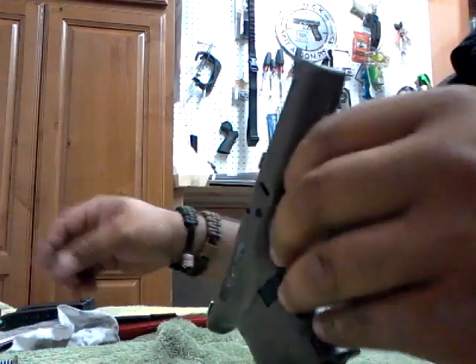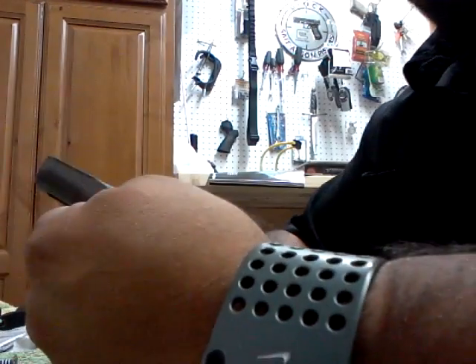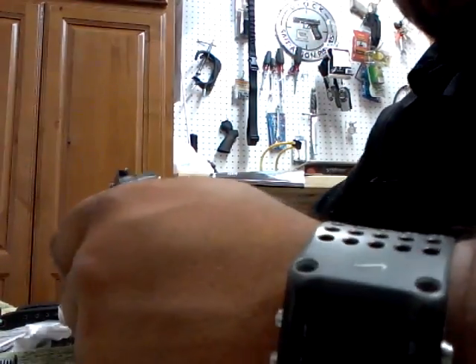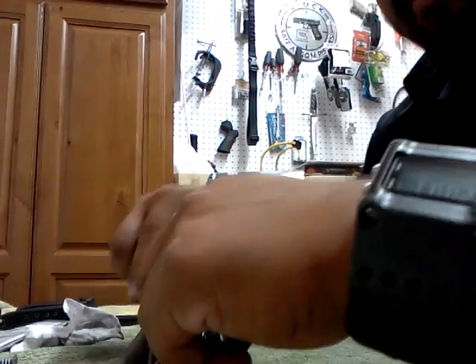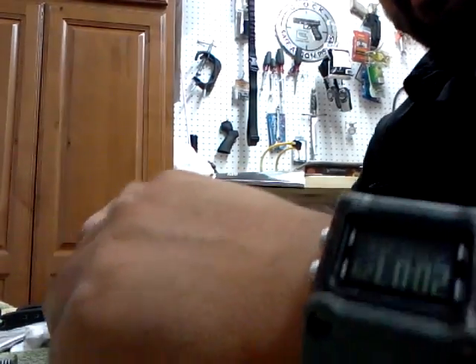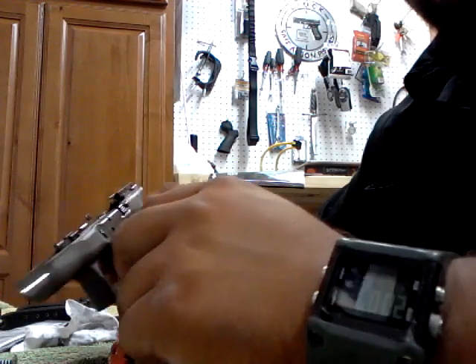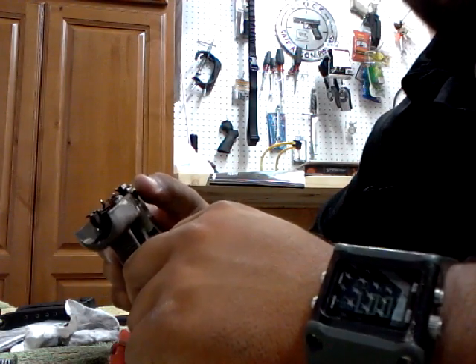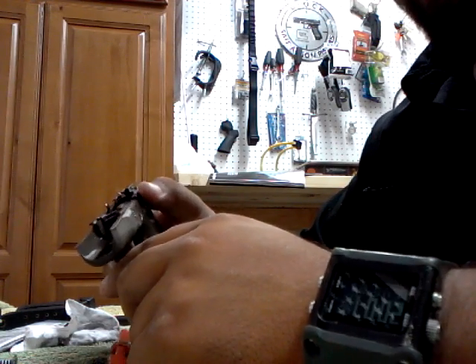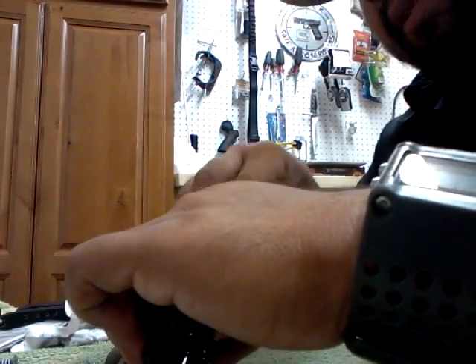On the 26, I need to get more rounds down range. On the 17 I have over a thousand — I stopped counting. I'm going to start getting more rounds on this one because this is going to be my carry gun. The extended slide release I put on worked awesome — I shot well with it. I'm gonna upload this video first.